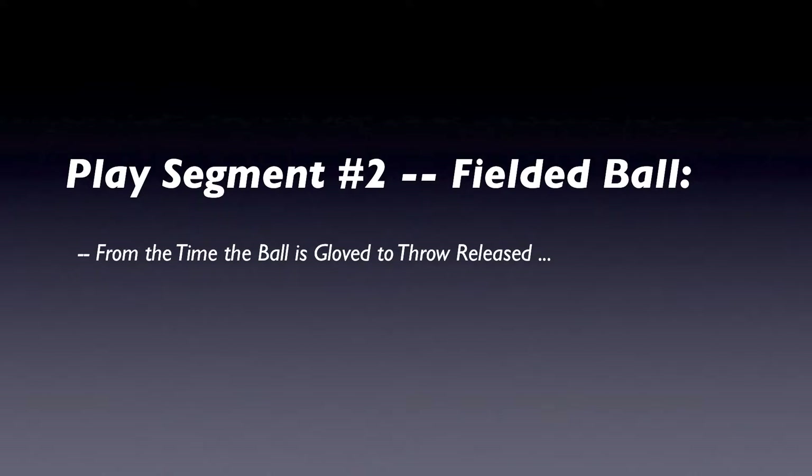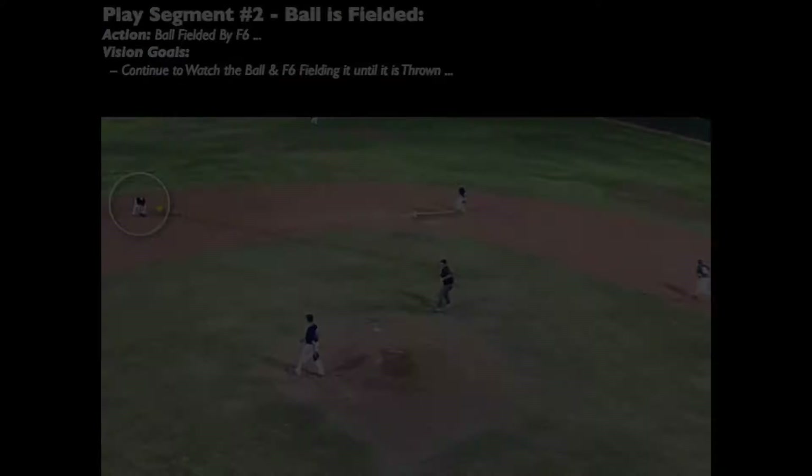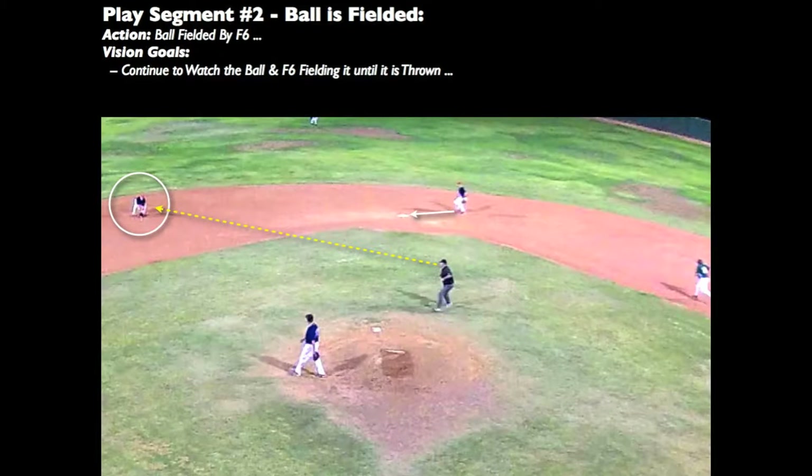Now that you've moved deep into the working area and centered into the infield, when the ball is gloved by the shortstop, what should you be doing when he throws it to the second baseman? During this period, our positioning goal is to finish settling into a standing set position as close to directly behind the pitcher's mound as possible and keep chest the ball. We need to watch the fielder until the throw is released.